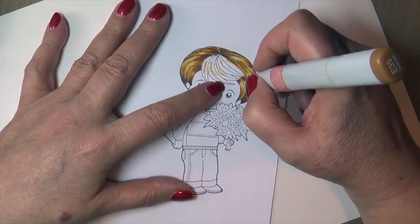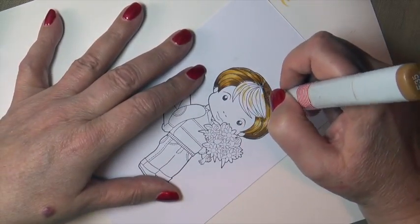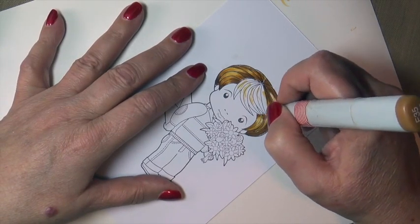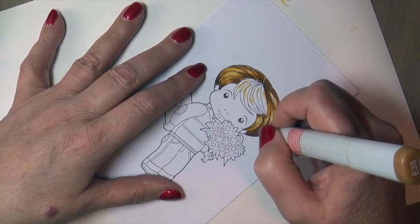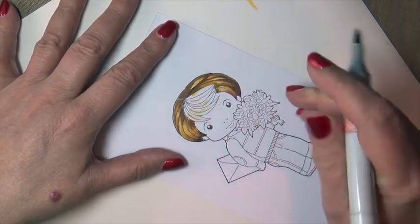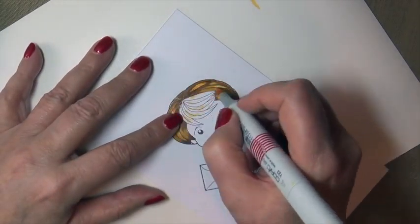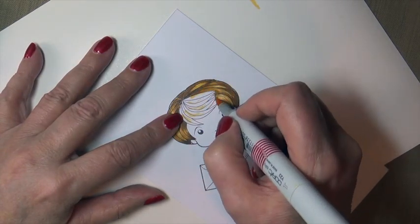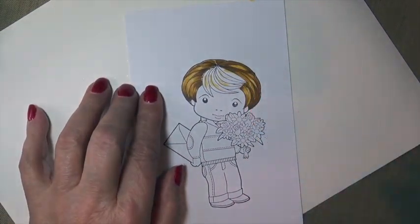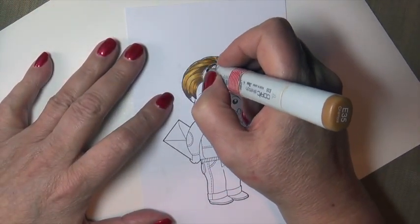I'm applying some E35 to the area just under that front part because it's going to be kind of hidden or shadowed. Another thing I like to do is make sure I don't have the same color bumping up against itself. You want some of the lighter color next to the dark, because it will allow part of that lock of hair to pop forward and place some of the other strands in the background.